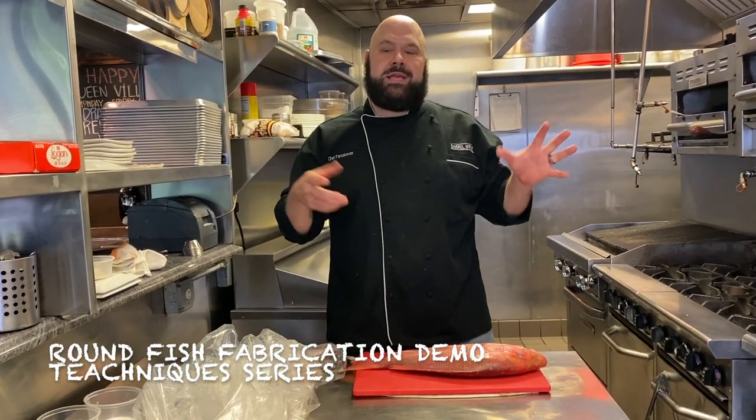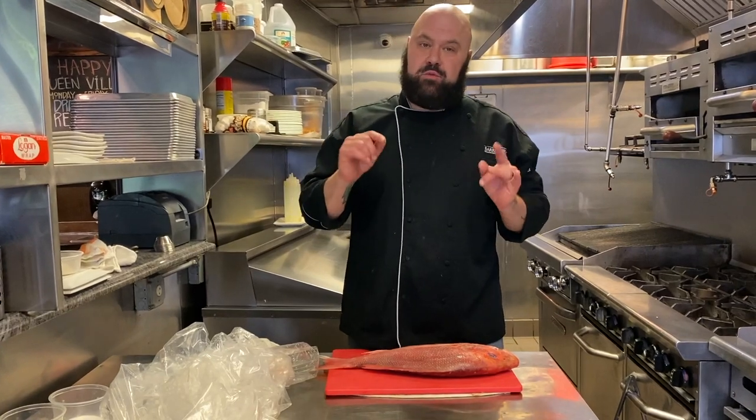Welcome to another episode of Edible Eric Eats. In today's episode, we're going to focus on the technique of filleting fish, specifically round fish.